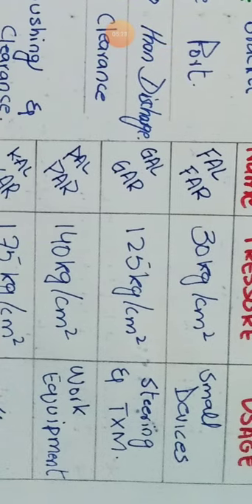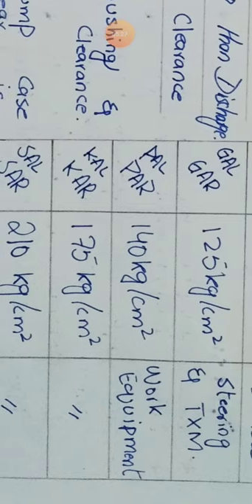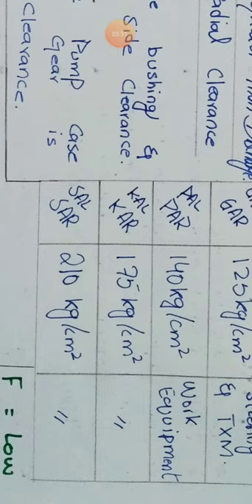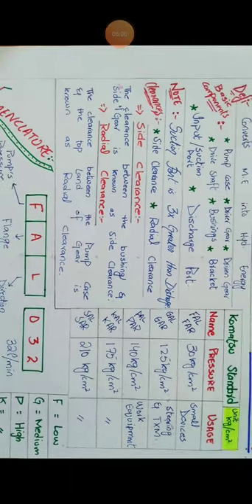PAL or PAR has a pressure of 140 kg/cm² and is used for work equipment. KAL and SAL have pressures of 175 and 210 kg/cm² respectively, also used for work equipment such as blade, tilt, and ripper. Komatsu categorizes these five pumps as small (FAL/FAR), medium (GAL/GAR), and high (PAL, KAL, SAL).